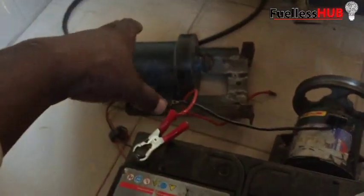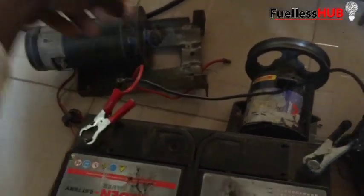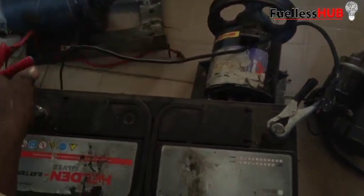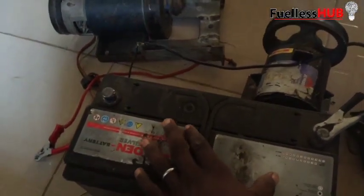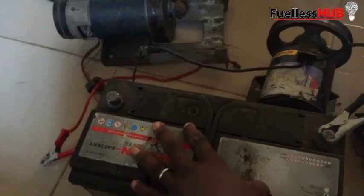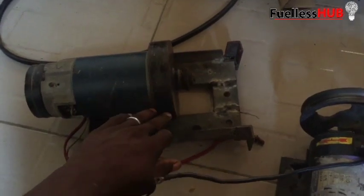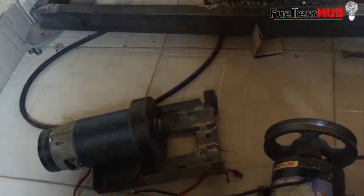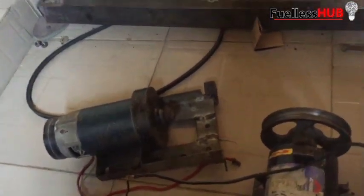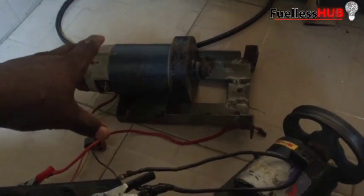As you can see from this treadmill motor — this battery is a 12-volt battery, so you need multiple batteries so that it can reach 180 volts for you to be able to power up this treadmill motor. If you have multiple batteries, you can connect them to this treadmill motor to spin your alternator and begin producing light.